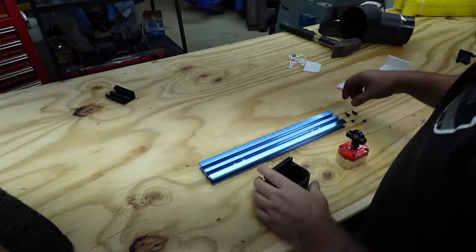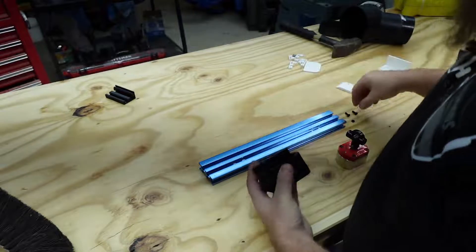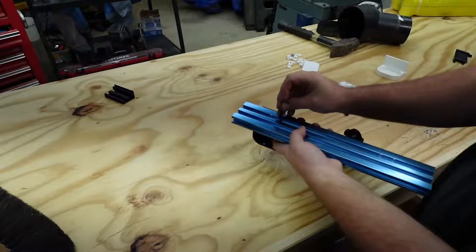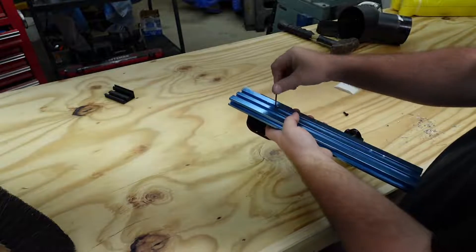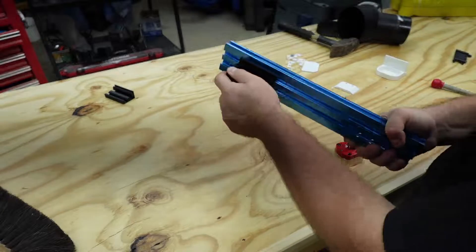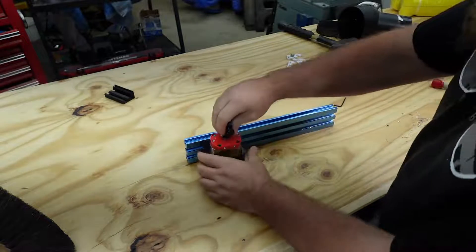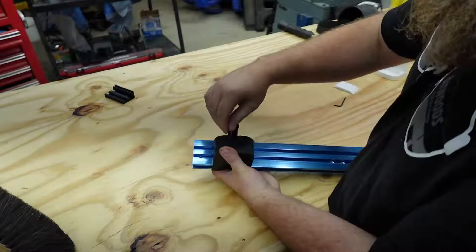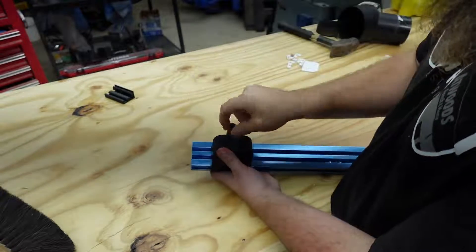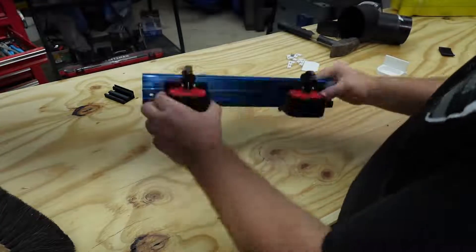Now let's assemble it. First, we'll put the nuts in on the inside. And boom — I think we have a magnetic bandsaw fence.